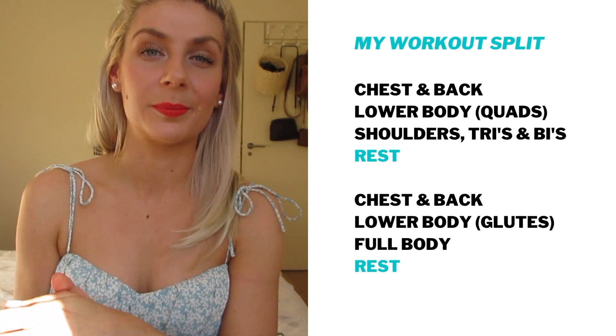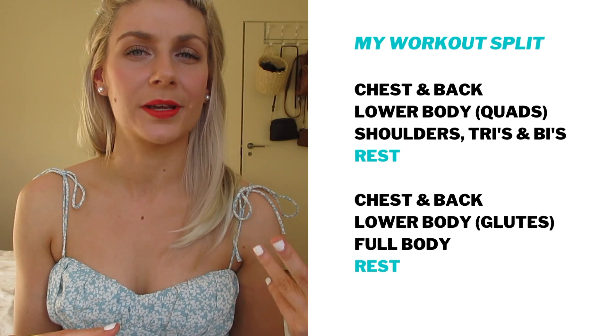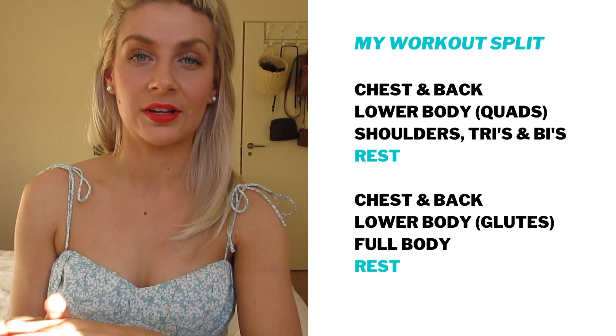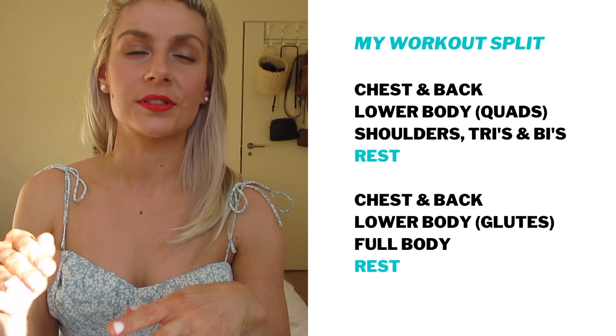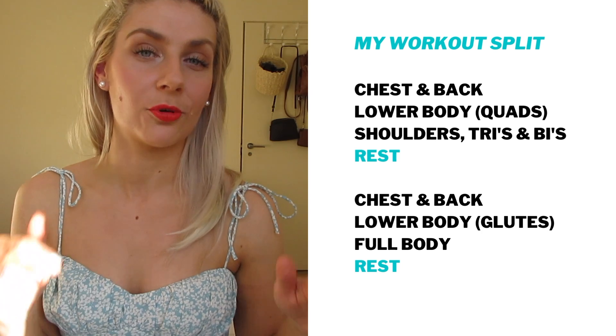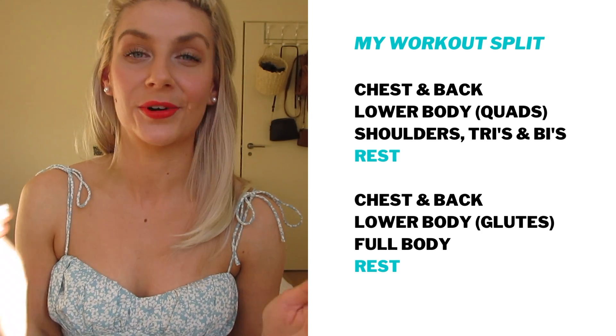I was doing push-pull legs for a while but I just found it wasn't the most efficient way of training for me, or at least for my muscle goals. Since I've switched to this split that I programmed, I've noticed a big jump in my strength, so I'm really happy with it. I haven't included my warm-up sets, but just assume that I do one or two warm-up sets before every exercise.